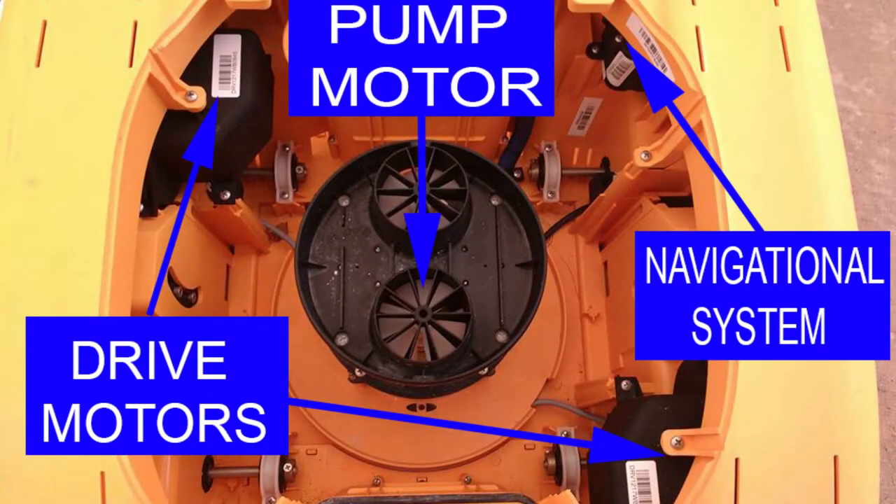Here we are pointing out the drive motor both on the left and the right. Also in the back we just want to point out the navigation system, and on top here what we call the pump motor.